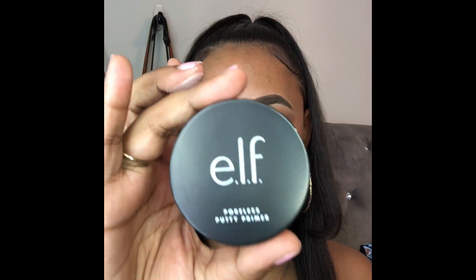So first thing I'm gonna do is use the elf Poreless Putty Primer. I heard it was really good. They are vegan products, so I'm really looking into changing all my products to be vegan.